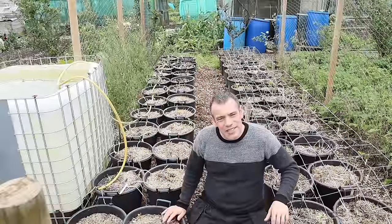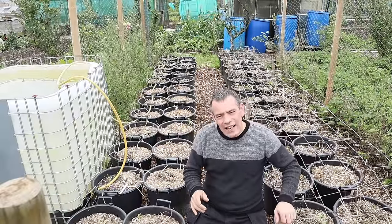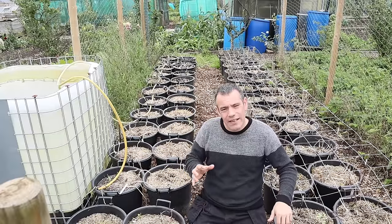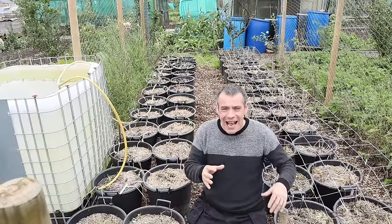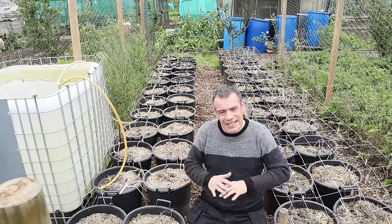This is where I've sown my potatoes this year, and as you can see it's a small space, but it's allowed me to sow 48 containers of potatoes this year containing five varieties. Now because some of these are determinate and indeterminate varieties, the full potential of this space hasn't been achieved.